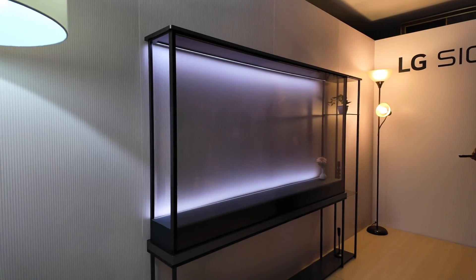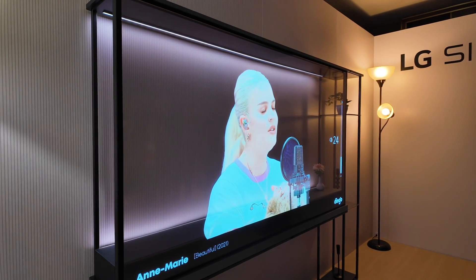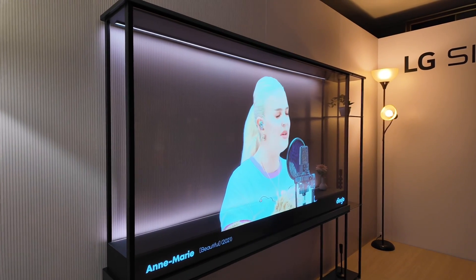If you have a singer, the singer can sing — and here's a live demo of that.